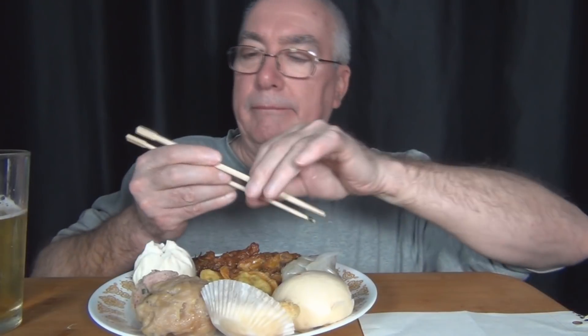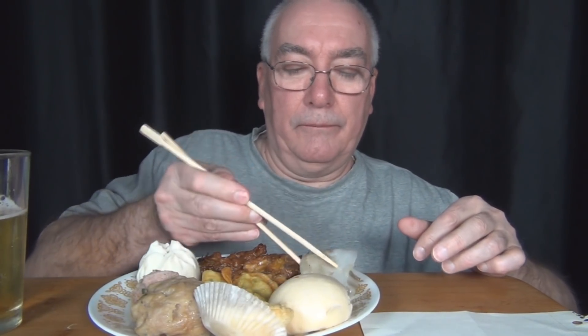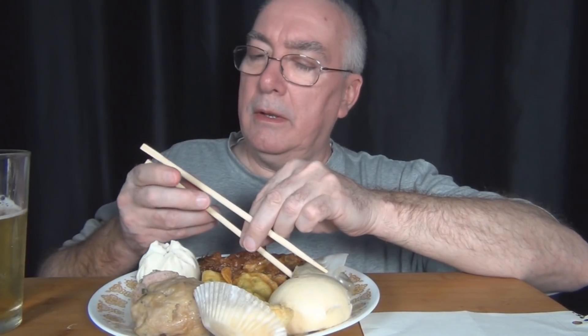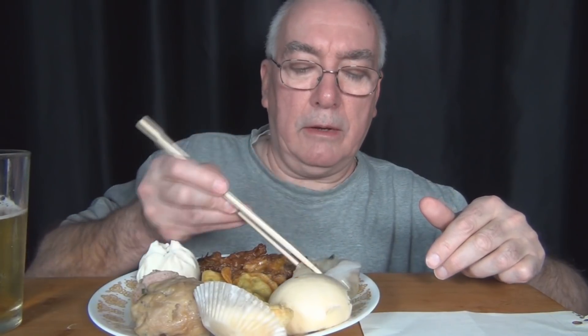This one here is the chow chow style dumpling. I know, I'll get it. I should have looked online again and practiced. I know this is supposed to sit like there, and then you're supposed to use that. I'm doing something wrong though. I'm gonna get a lot of criticism for this. I don't care.